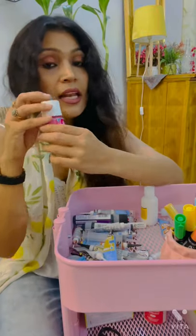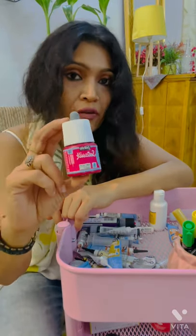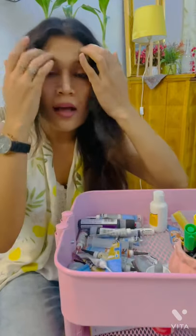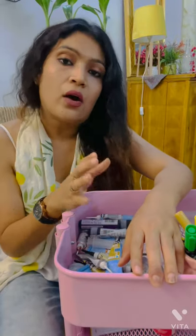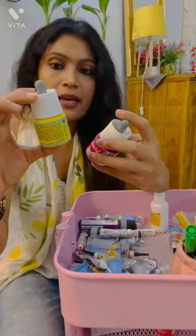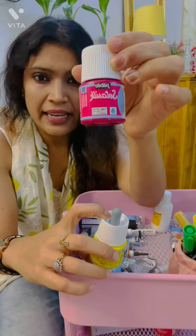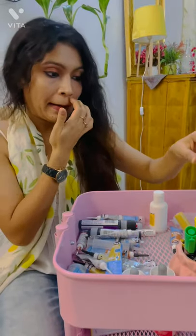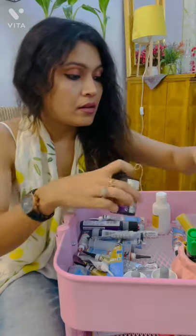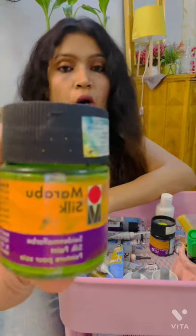These are the liquid colors. To use them, they spread when we apply them on the fabric. To use them, first we need a gutta — we use gutta to outline the design first. These are Setasilk bottles, 45 ml. They come only in 45 ml, and there are almost around 20,000 shades available. Then there is Marabu — another brand I found after a lot of searching on some sites. Marabu Silk is almost the same quality, but the quantity is 50 ml per bottle.